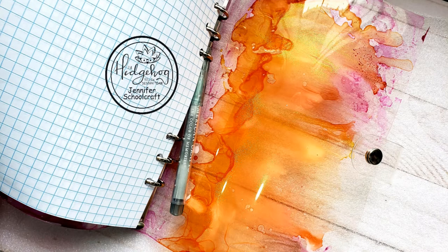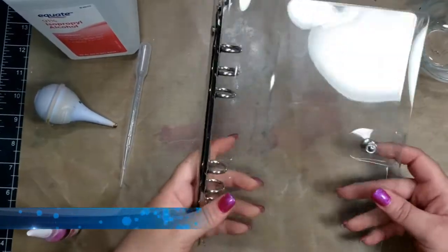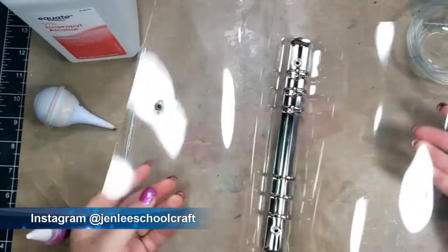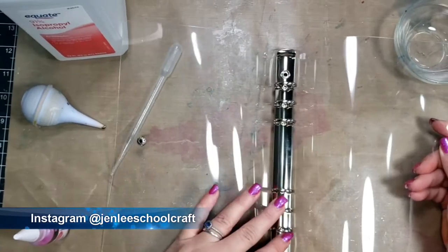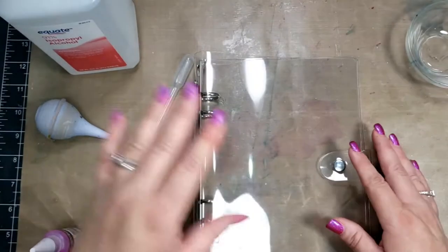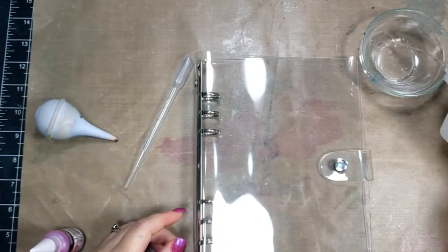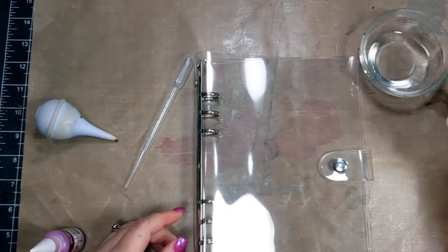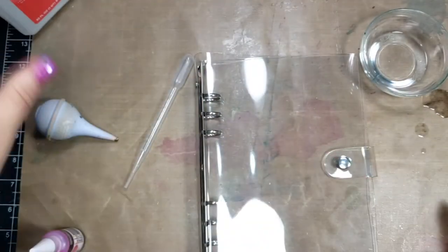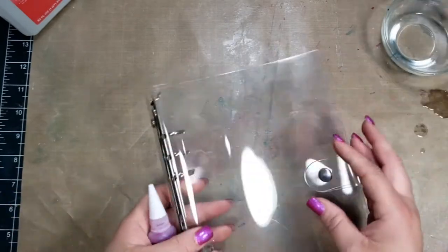Basically it is like a card kit, but a lot of times there are other items you can try out that aren't necessarily for cards — it is something creative and always fabulous. The January box had the six ring binder in it. It's a clear six ring binder with a snap on the front, and I thought I would go ahead and jazz it up a little bit with some alcohol ink.